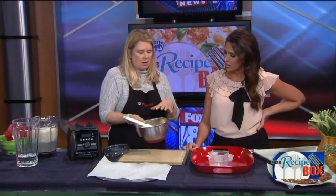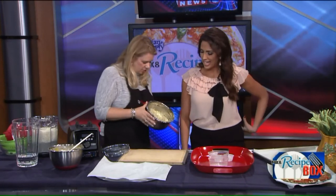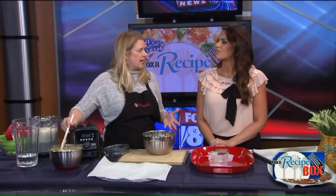I would mix this all up, put it in the fridge, cover it up, and through the magic of TV, I've got one that's been sitting for 30 minutes. About 30 minutes in the fridge. I just wouldn't let it go more than about an hour, because the chia can get a little gelatinous if it sits too long.